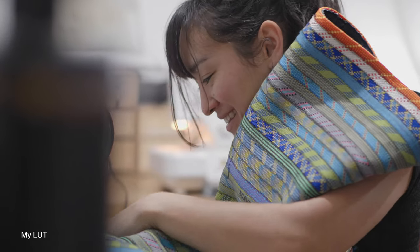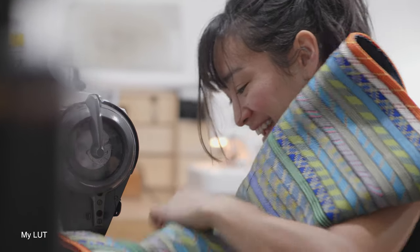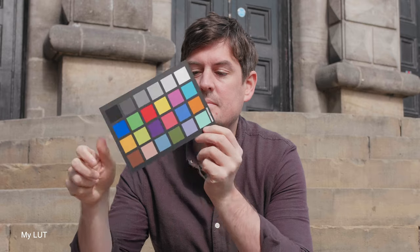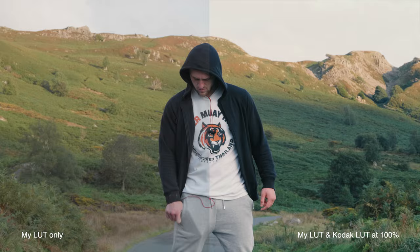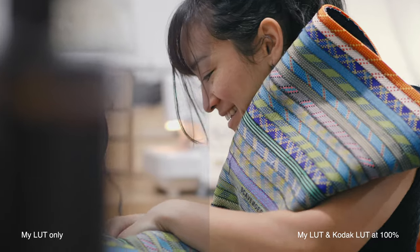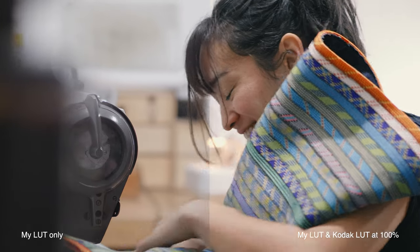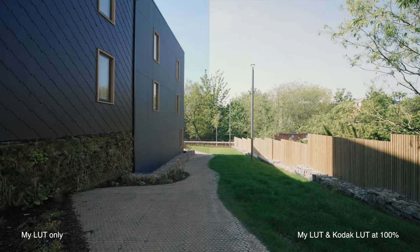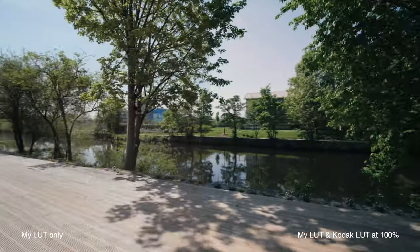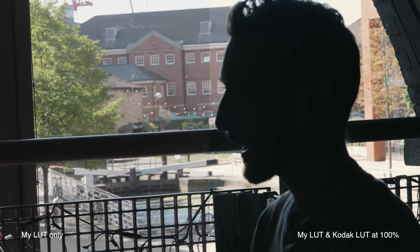Now remember, this is just supposed to be a correction and a color space transformation — it's not supposed to be a finished LUT in itself, which is why it's not super contrasty or over saturated. What that means is you can throw a LUT on after having applied this conversion and it might not need that much work afterwards. Sometimes you apply your correction and then a LUT goes on top and it's way over the top — you've got to dial back the LUT or make some changes. But in this case, because it allows some room for extra contrast and saturation, it might not need too much to look good.